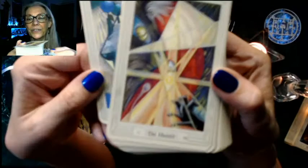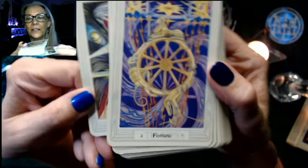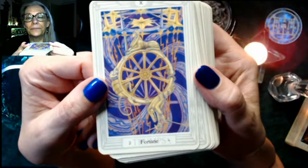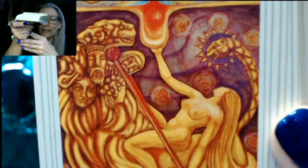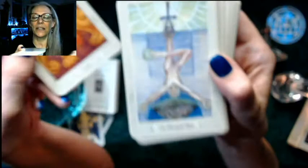Then we have Adjustment — so Justice is called Adjustment here. Very interesting. This is the Hermit, very stylized and geometric. Fortune is the Wheel. Then Lust — so instead of Strength, we get Lust. Fascinating.